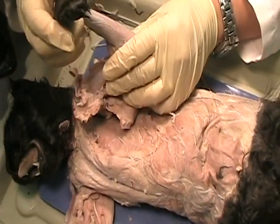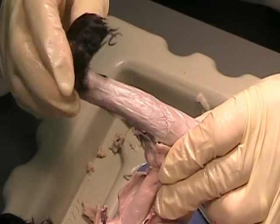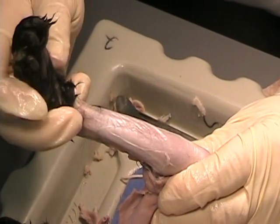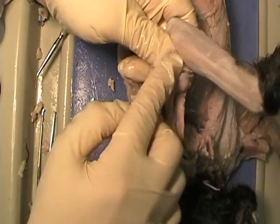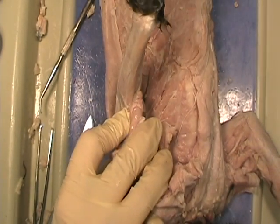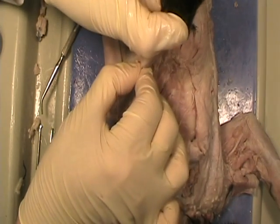Now look at the forearm. In the forearm you have two sets of muscles. You have the flexors, which are on the bottom side — the anterior portion — and they're going to be responsible for flexing the paw and flexing the digits of the paw, bending the toes forward. On the top side, the posterior side, we have the extensors, which are going to extend the paw and pull it out. These muscles when they contract pull the paw out.